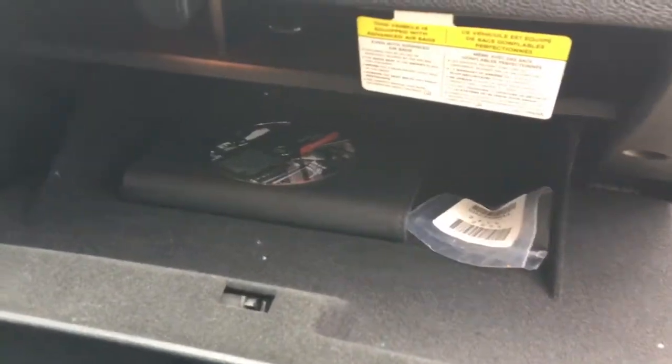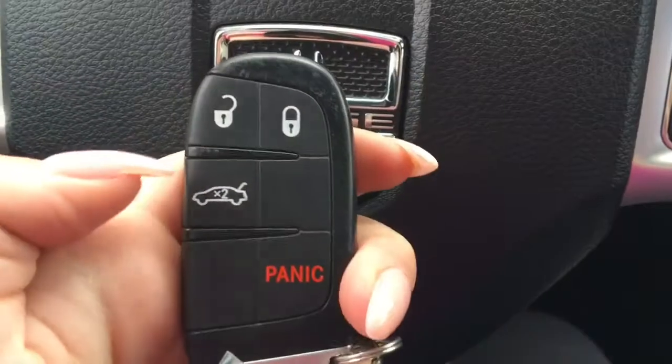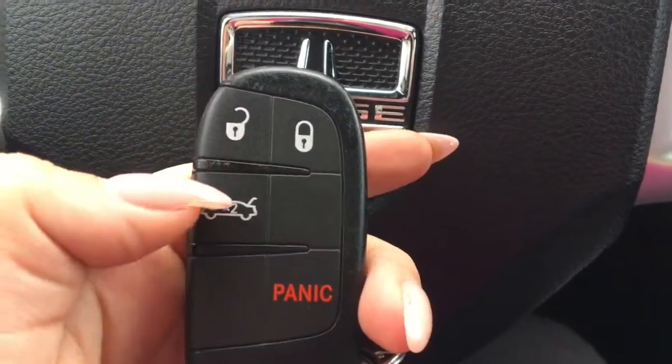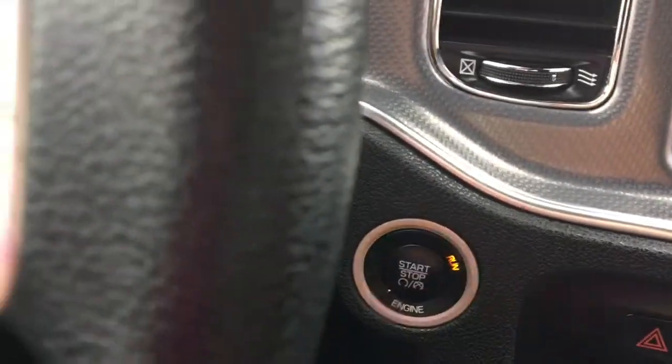I'm going to grab the key to show you the rest. So here we have our key — we have our unlock, lock, our panic button and our trunk opener. It is just a push start so we hold down the brake and start it up.